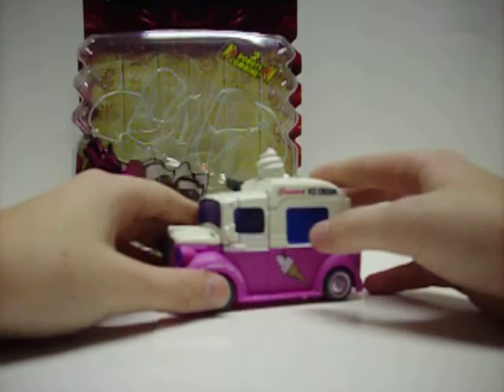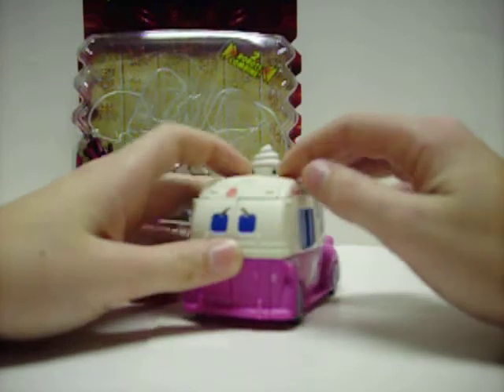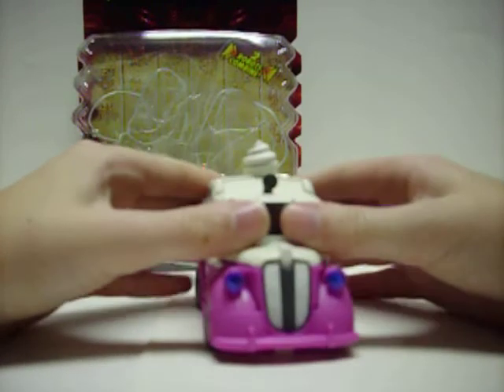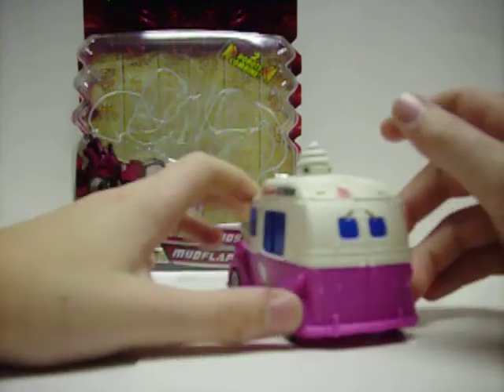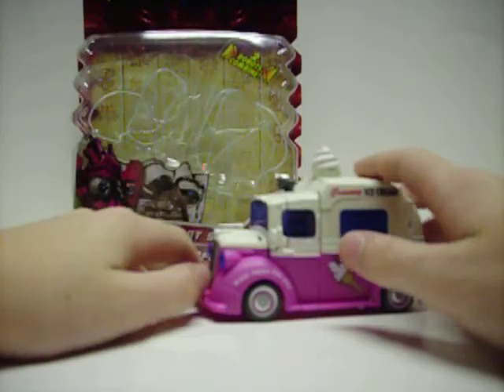Skins and Mudflap ice cream twins, everyone. I've had these guys for a while. Honestly, I don't love them like everyone else does, but they're neat figures.